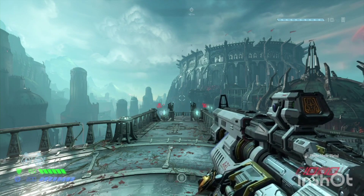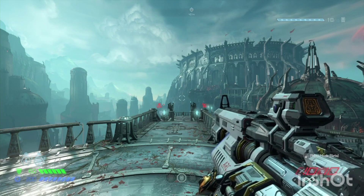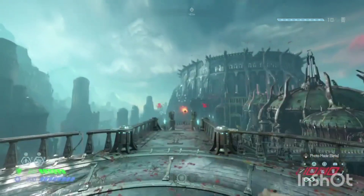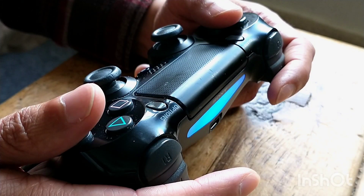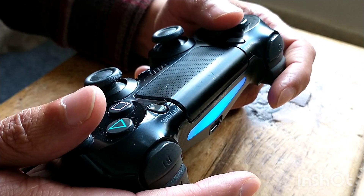I just thought it was probably out of my reach, but now for me it's about trying to relearn some of the Doom dance and integrating this combination into it. So without further ado, let's go and see what my hands are doing. I thought this was probably the best way to demonstrate what I'm doing.